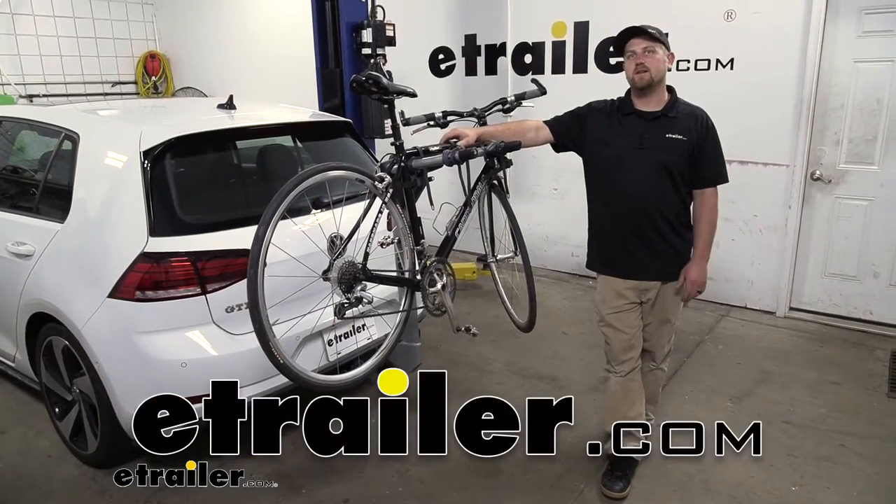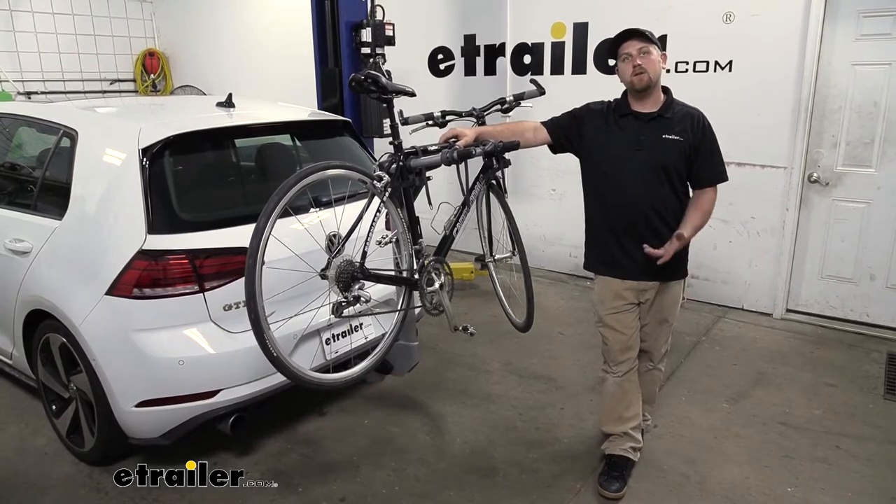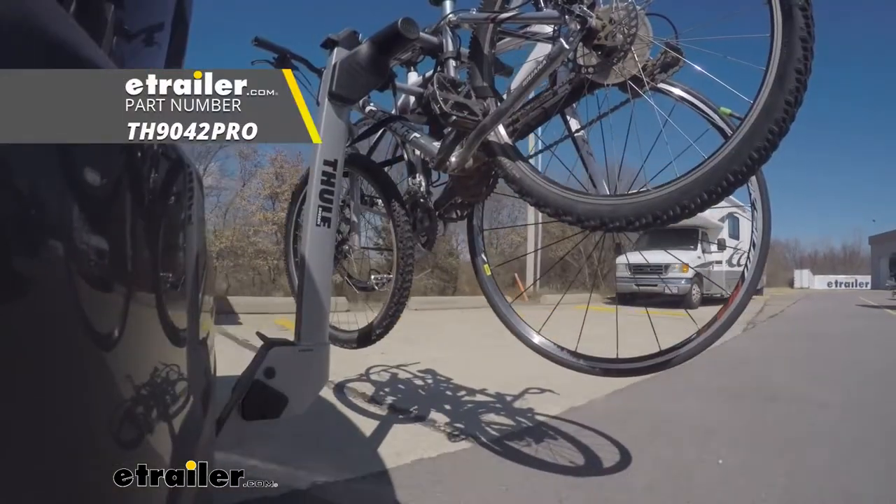Hey everybody, Ryan here at E-Trailer. Today on our 2018 Volkswagen Golf GTI, we're going to be taking a look at the Thule Helium Pro bike rack.